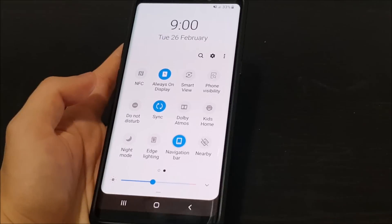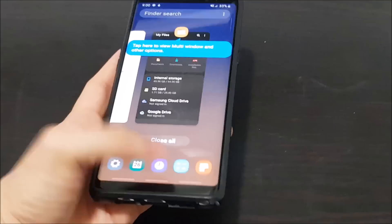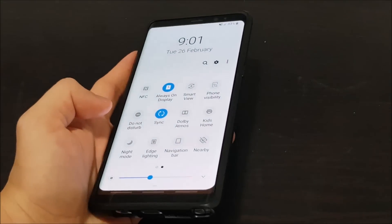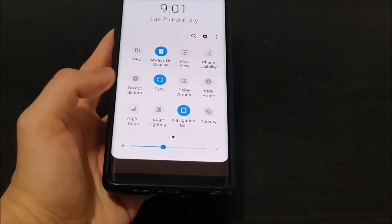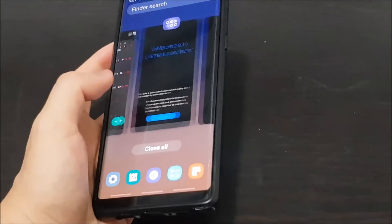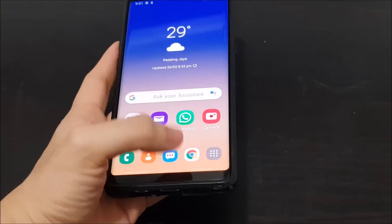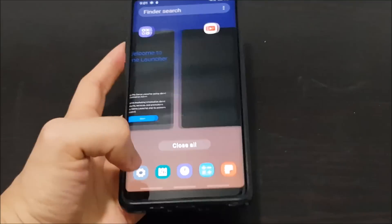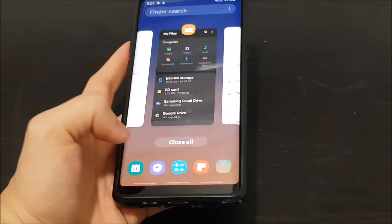The navigation bar toggle is new — you can turn it off and use gestures instead. This enables the gesture functionality on Android Pie. Swipe up to go to the multitasking tray, swipe middle to go home, swipe here to go back — pretty straightforward. If you don't want gestures, you can tap to bring the navigation bar back, which gives more screen space at the bottom. Let's try the new notification and multitasking tray — these are shortcuts to previously used apps.